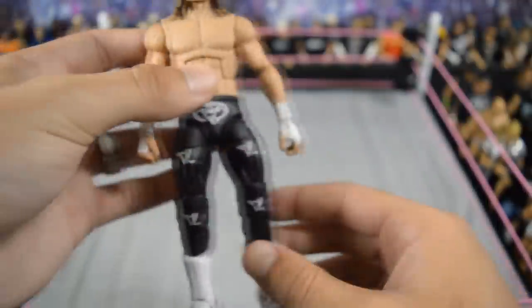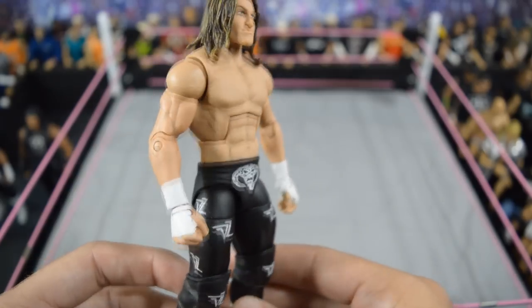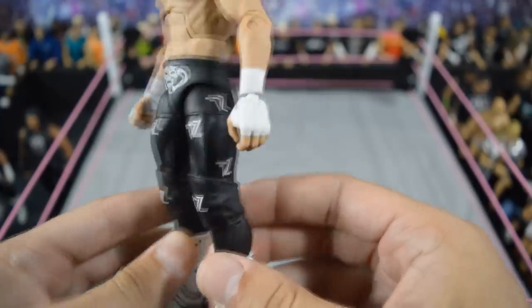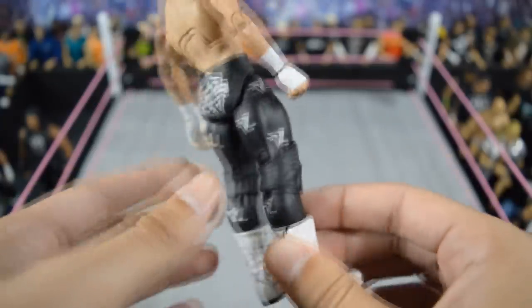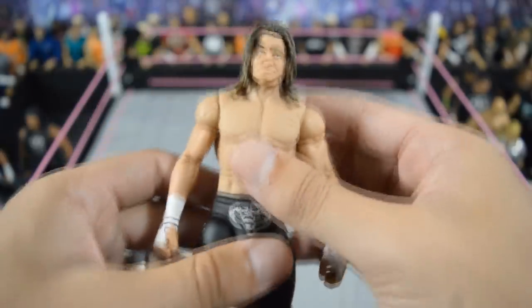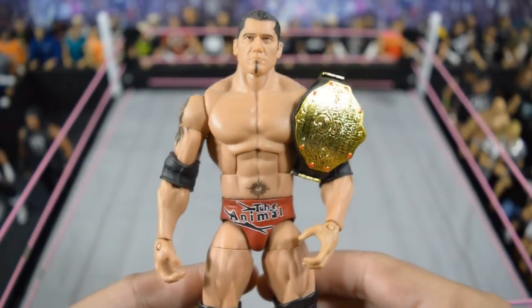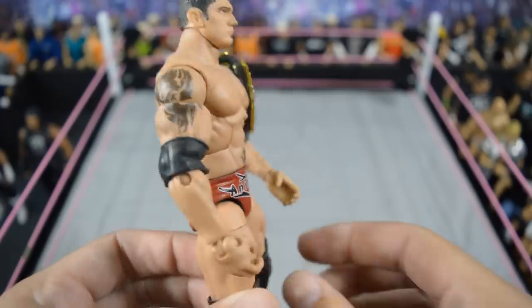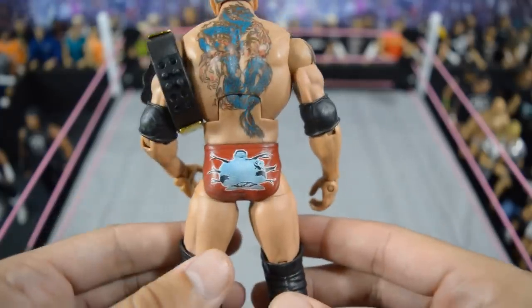Next we have another Showstopper Custom Figs custom: this black and white Dolph Ziggler from 2016 with his black and white DZ attire. I really love this attire — you'll probably see the most Dolph Ziggler customs in this video that you'll ever see. Then this next one is a bit of a disappointment — the custom is really nice but Mattel is now making it, which makes it feel less special. It's the WrestleMania 21 custom elite Batista with the world heavyweight championship.